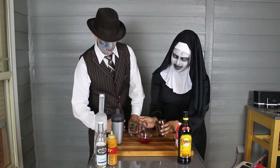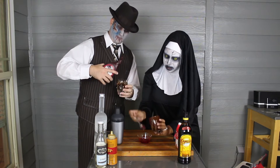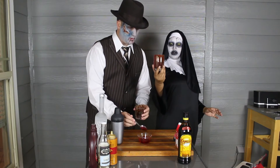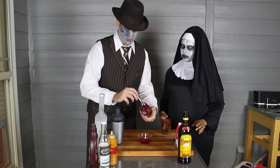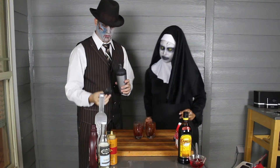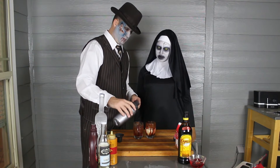And then blood, which is simple syrup and red food coloring. Just swirled it around in there so it looks like that. There you go. And then pour them in the glass. I'm pretty sure that's my drink. Yeah. We'll make another one off camera.